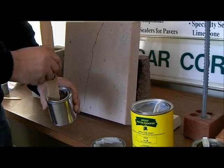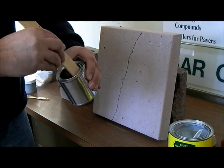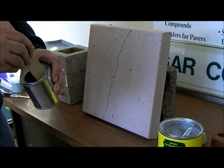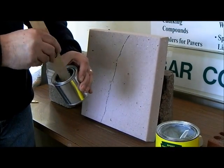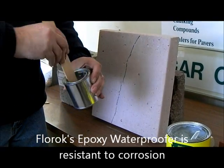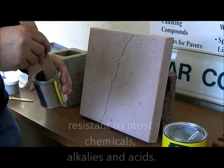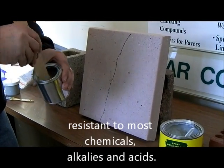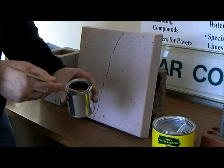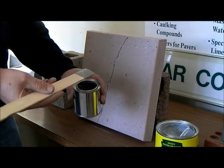We're going to mix this up well for two or three minutes so that it all comes to one color. We have it mixed — the color is nice and gray.